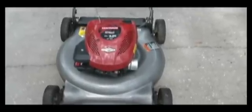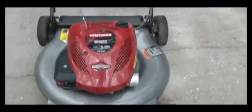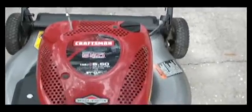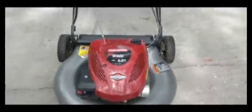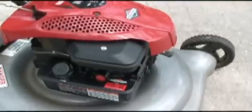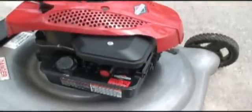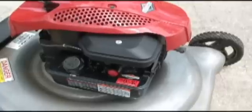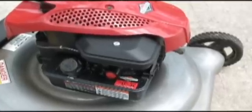The lawn mower that I started with is a Craftsman 21-inch cut 158cc mower, rated at 5.5 foot-pounds of torque. This is one of the least expensive models that Sears sells. The great thing about this modification is it allows me to run on both propane fuel or liquid gasoline.